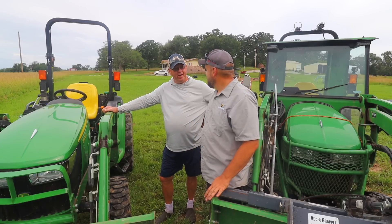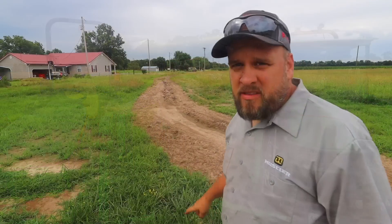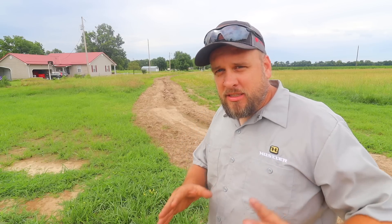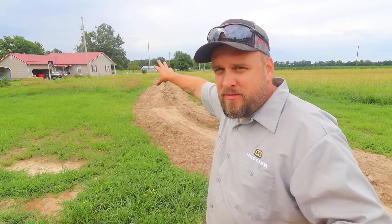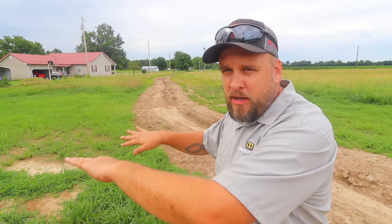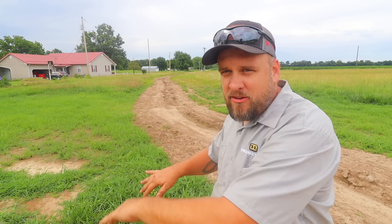The job today is finishing this drainage ditch I started about a week ago when the Summit tractor was here. We got rained out and had to stop for another project. This ditch is meant to take overflow from the pond and rainwater from this area and run it down to the drainage ditch on the road. I kind of got the shape formed, but then it rained a bunch and we've got dirt in the center that needs to be dragged out. We're going to carry this up to the koi pond.